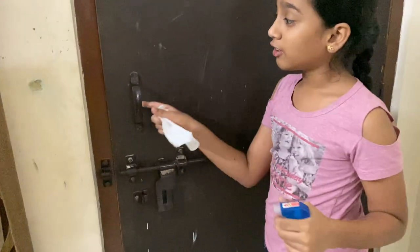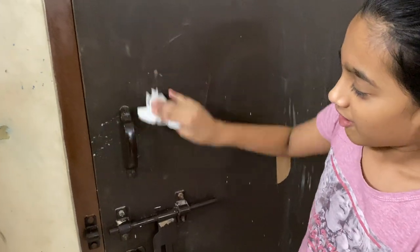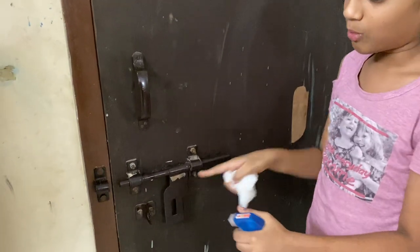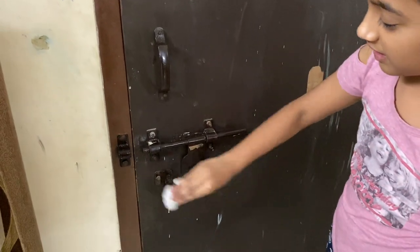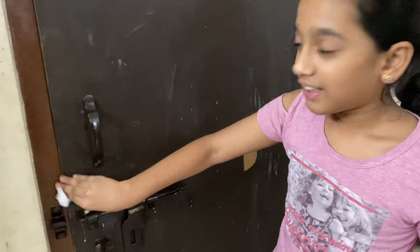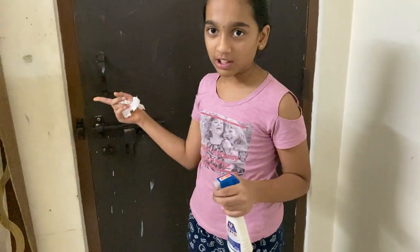Now the places we usually touch — like this handle. So we just spray it with some of the Dettol water solution. Then you just clean the area like this. We always open it like this too, so you just spray this part and then start to clean it. And there you go — it's clean. When you touch it, the germs will be absolutely killed because of the liquid.